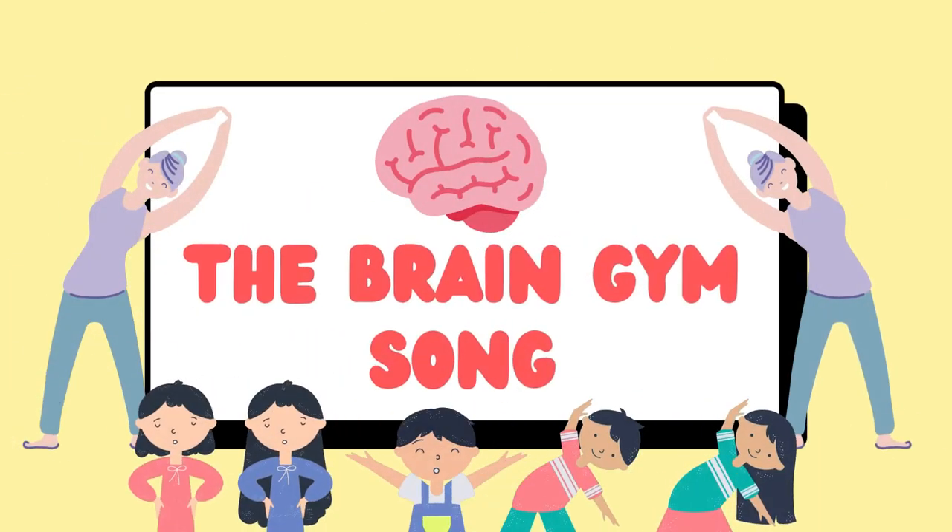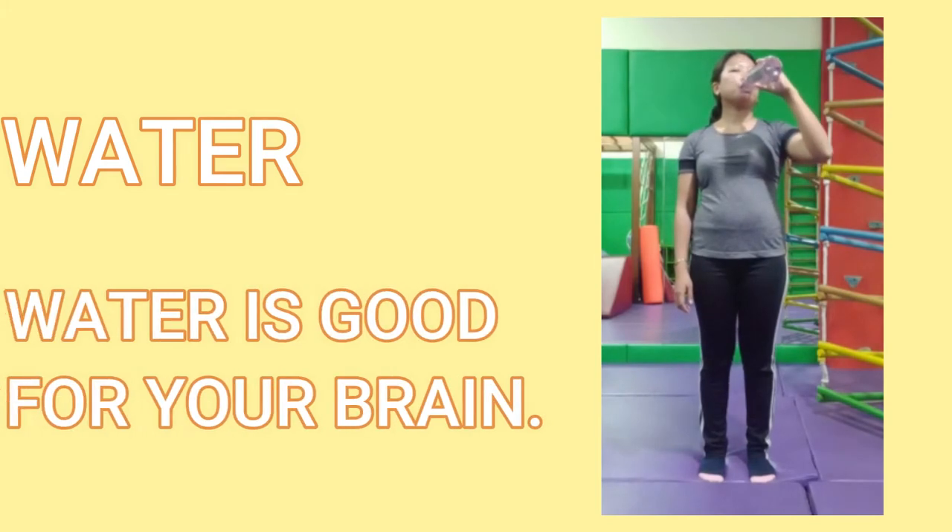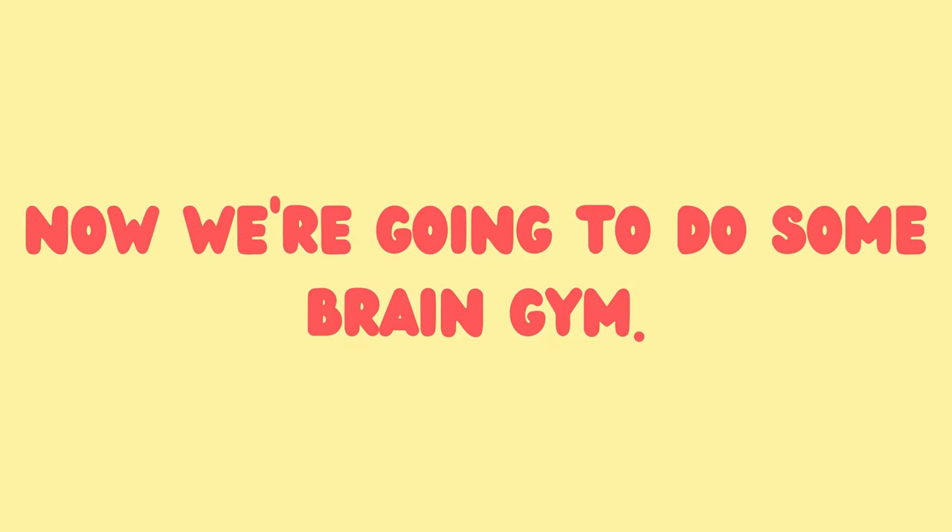Welcome to Brain Gym. Have you had a drink of water? Water is very good for your brain. Now we're going to do some Brain Gym.